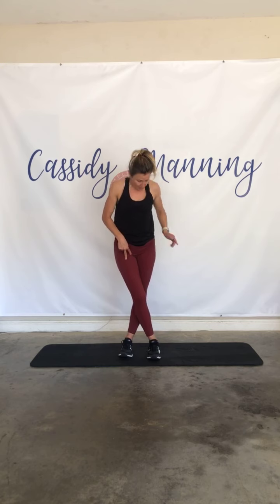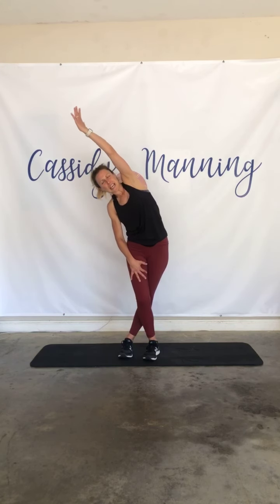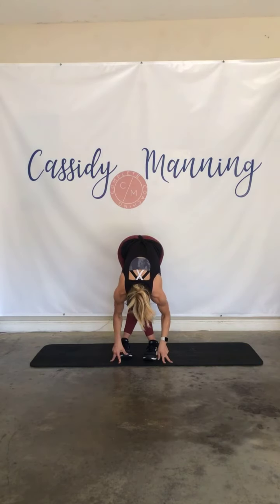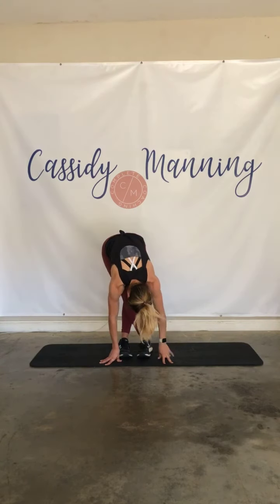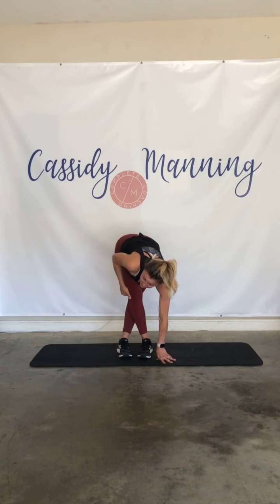We're gonna cross that right foot over that left foot. Your left arm is gonna reach up and over — push that left hip out. Big side body stretch all the way down into that hip. And release. From here we're just gonna fold with a cross leg. This will get your IT band on your right leg.